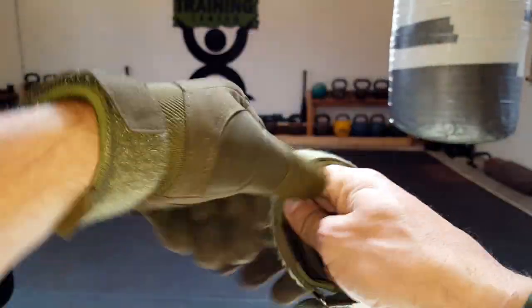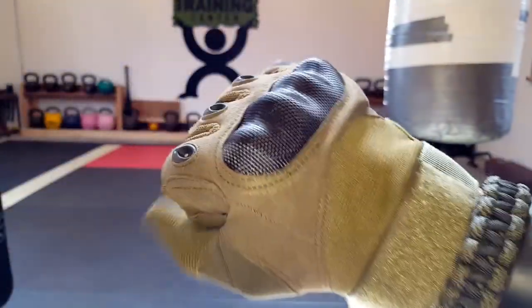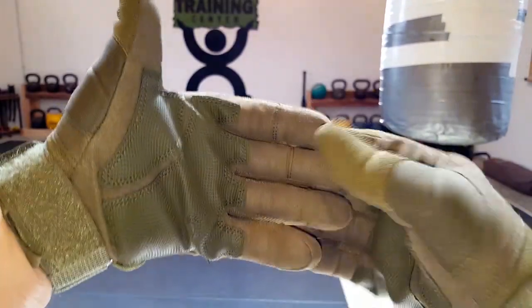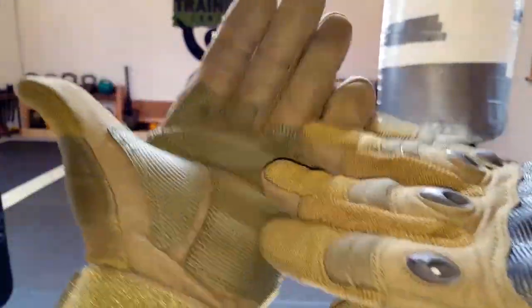Let me go ahead and slip this right one on here. First impressions are that they are very comfortable and fit very snug. They have this Velcro wristband, which makes it nice and convenient to adjust to the exact size that's right for you. The material itself is a canvas-type synthetic material on the outside, and on the inside it's reinforced with some other synthetic material that definitely resembles leather.